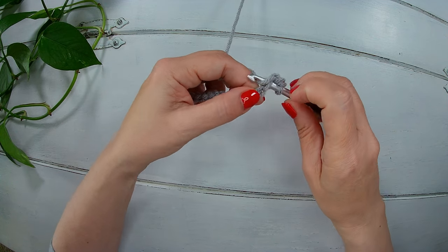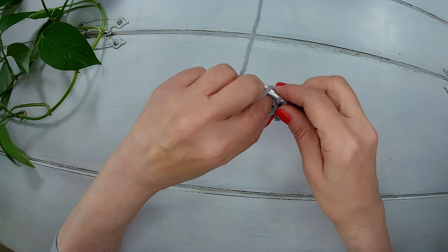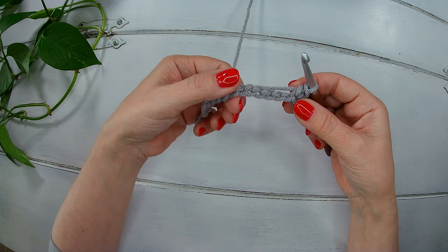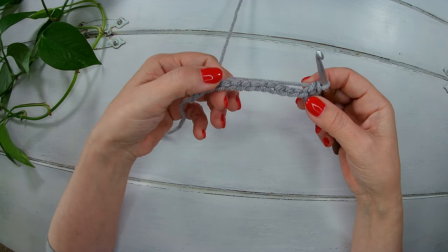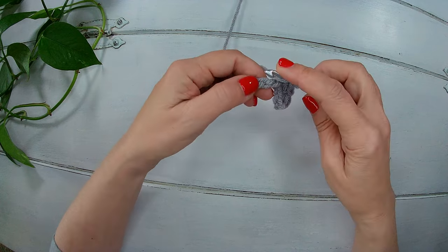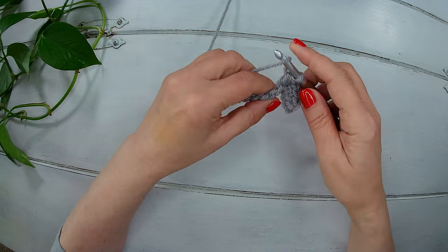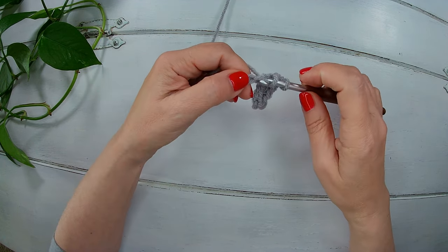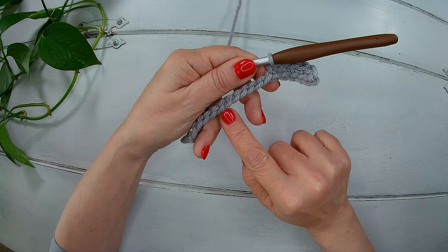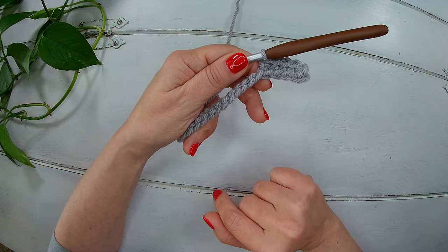One more single crochet and one more single crochet. Now we are going to make 10 half double crochet and we're going to finish with three single crochet. So we'll start with one half double crochet, two, and I will continue until I have ten half double crochet, then the last three single crochet. I will finish this row and I will meet you there.